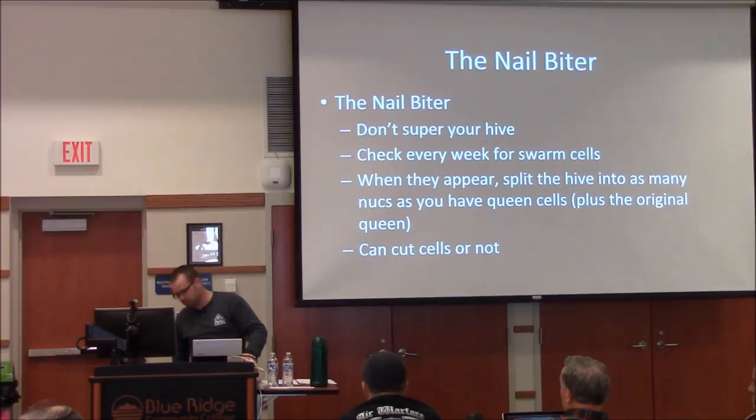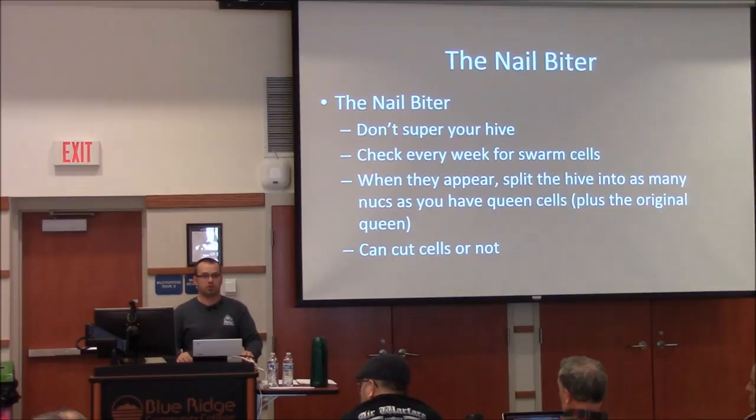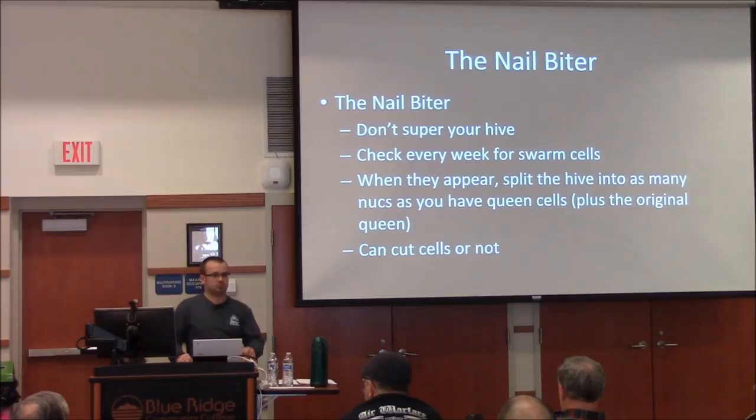Regarding leaving boxes on all winter — when I'm done harvesting in summer or fall, I put the boxes back on immediately as soon as they're cleaned out and just leave them on for the rest of the year, through winter, and as the bees build up in spring. As for whether they have trouble keeping warm — I haven't had that problem, though it may be a difference in climate and not be a viable option for everybody. I just put them straight on top, not over an inner cover.